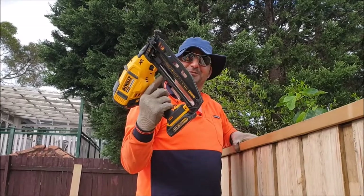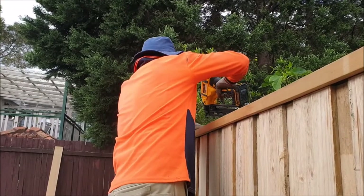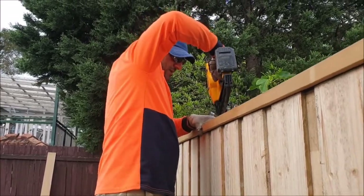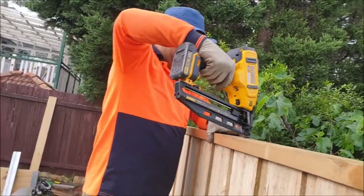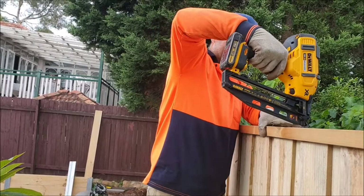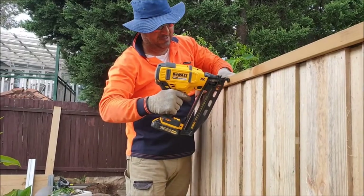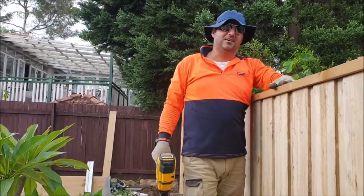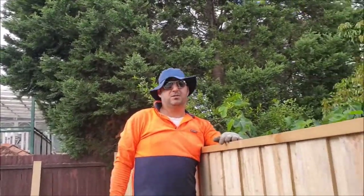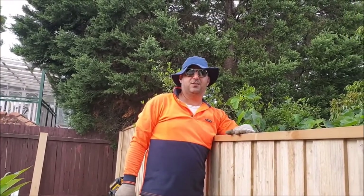The nail gun is a useful tool for timber fencing. I'm doing the sides — let's check the line. Every half metre, put one nail in — careful. You can also do one from the arm on top. This capping is to stop the rainwater going through the paling joints and helps extend the life of the timber fencing.